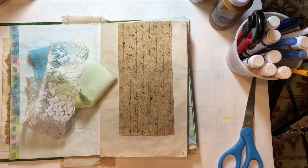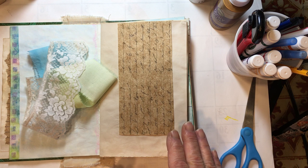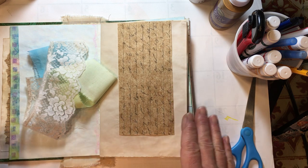Hello everyone, it's Amy. Welcome back for Journaling on a Budget, starting from scratch. Today we are going to work on a page in our book. I think I'm just going to do one page because I'm not exactly sure how to draw the other page in yet, but we are going to do this page in our book today.